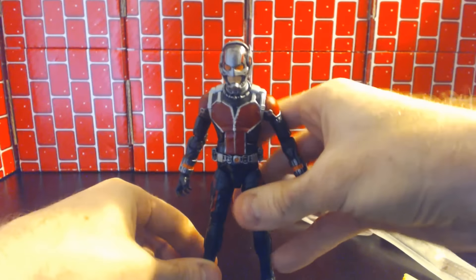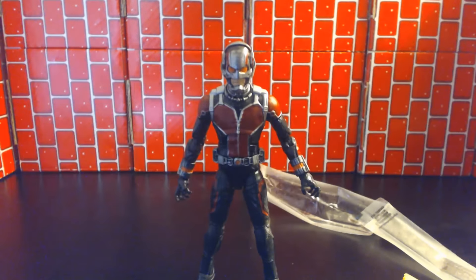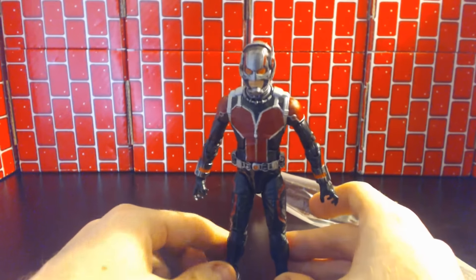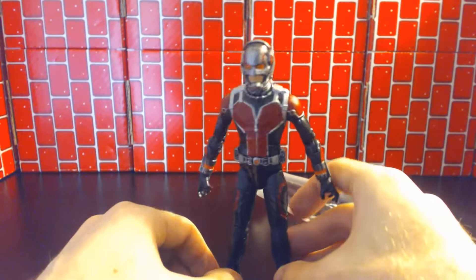I think it's pretty good — it looks just like the terrible suit — but my main issue is it's honestly too big. I don't get it, he's Ant-Man. He should be at least three times smaller than this size, give or take.